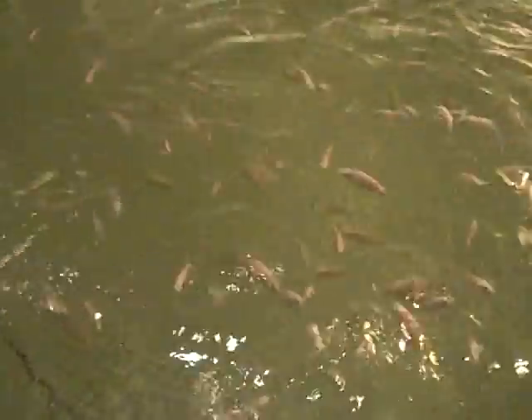I originally put in about 200 fish and had about 10% loss. This is a standard Intex swimming pool.